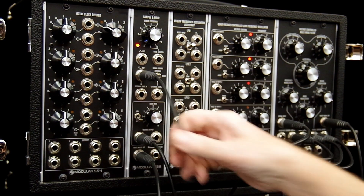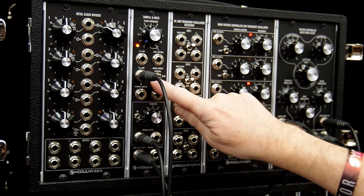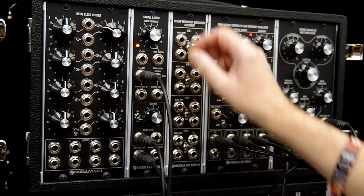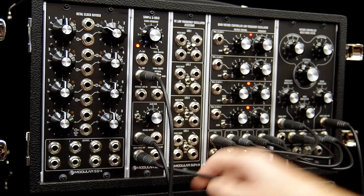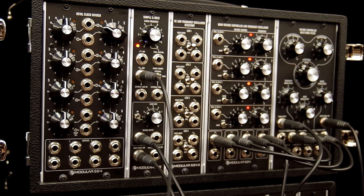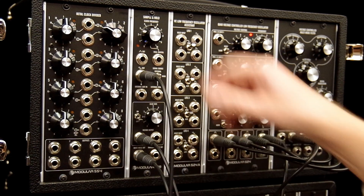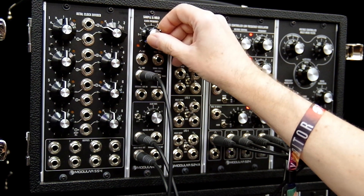What I'm doing at the moment is sampling the white noise. The output of that goes to the oscillator. So you can see what you can do with it.